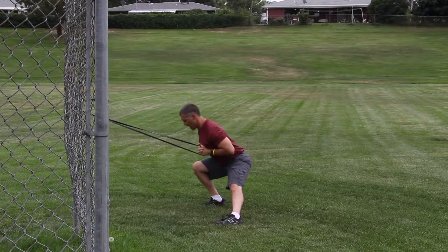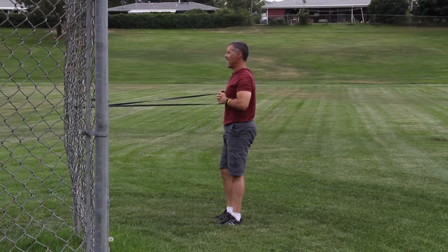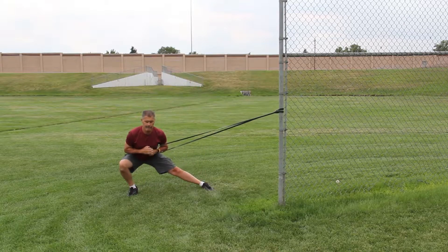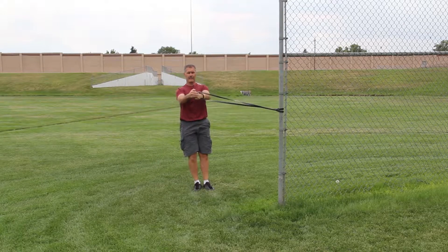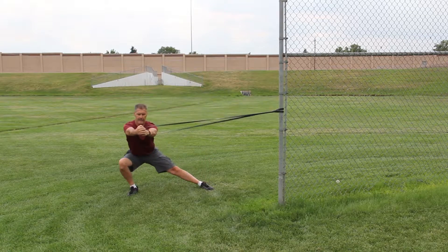If you notice when I step out, getting good depth, control and press at the same time. If you want to make it a little bit harder, press as you're stepping out at the same time. So press, step, step.